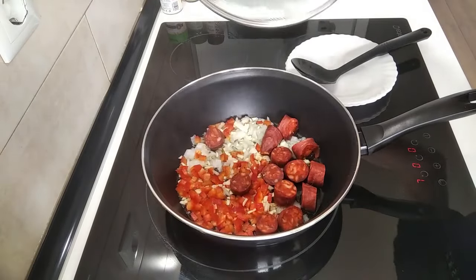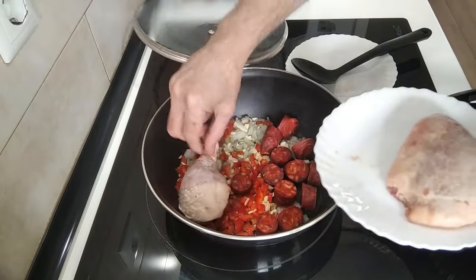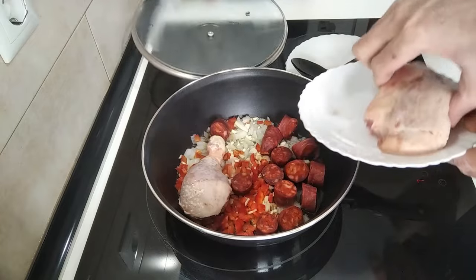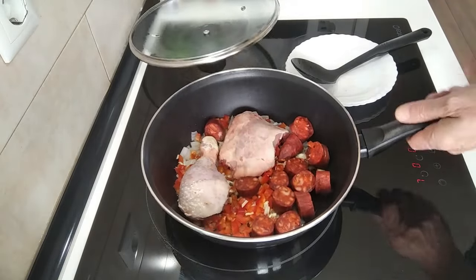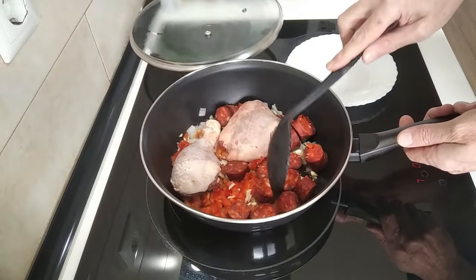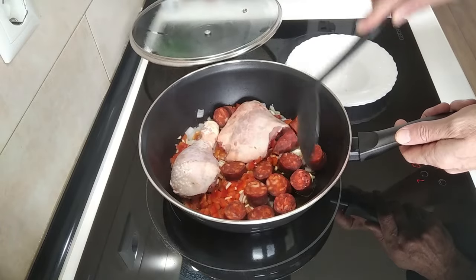Oh, I forgot — I'm also going to chuck the chicken in at the same time. You've probably seen me make a lentil stew in my other videos. But they're all different.